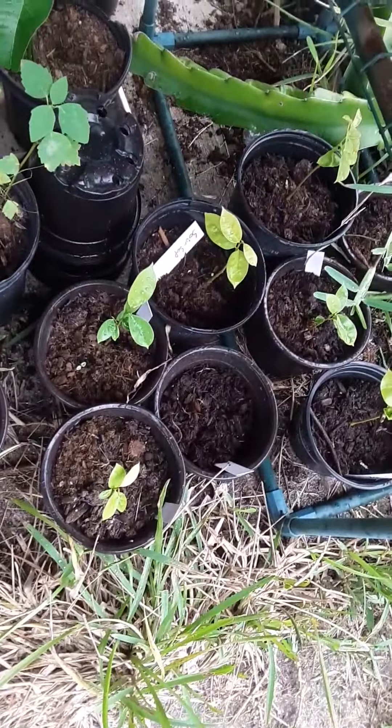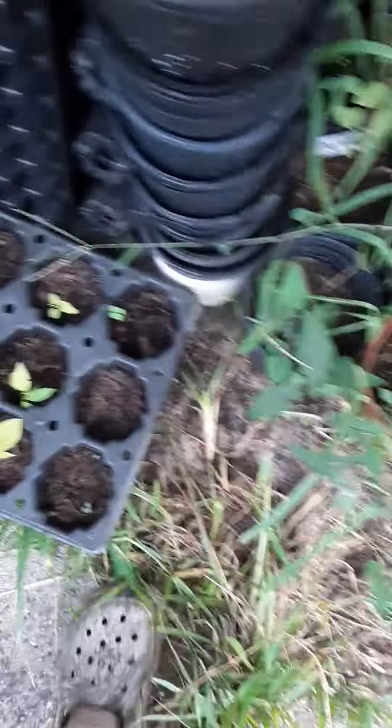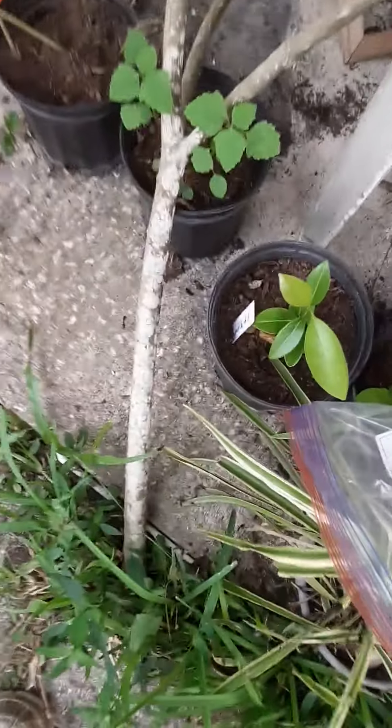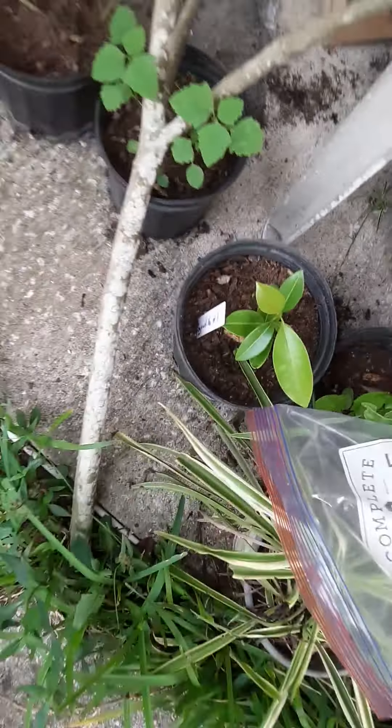Down here, those are sour sops, these are sweet sops, and this is a sapodilla. I have a couple of those.